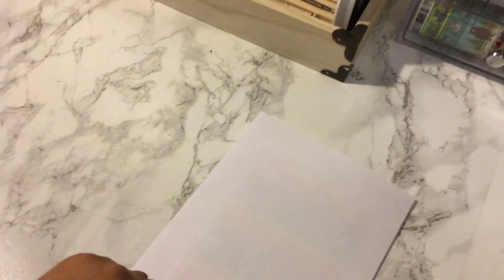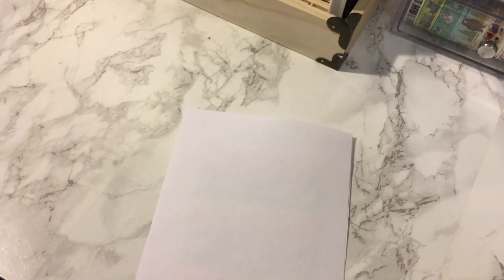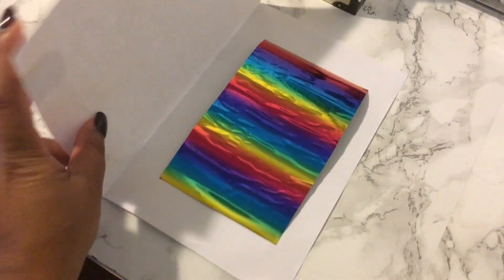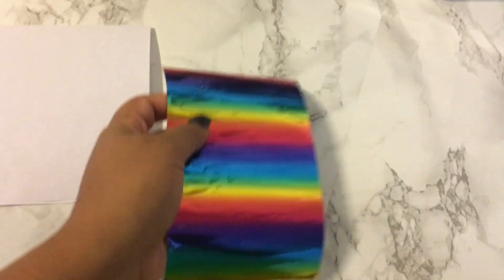We're done! Now we'll move back here. Hopefully this comes out perfect or somewhat perfect. I'm just going to open this up and take out my sheet of paper — you can see it's kind of all crinkly.